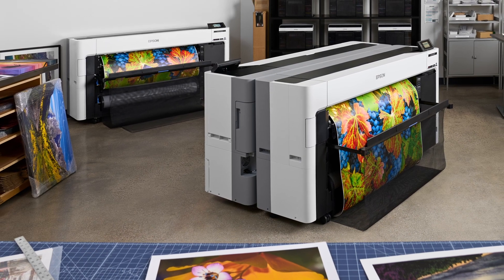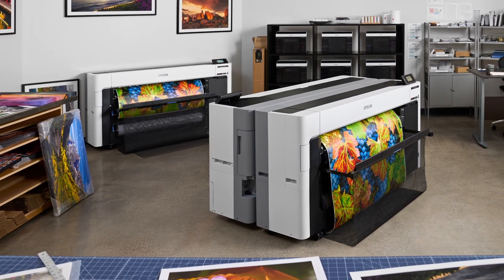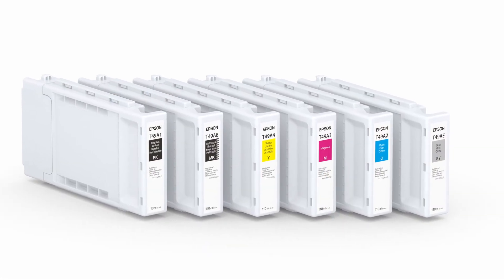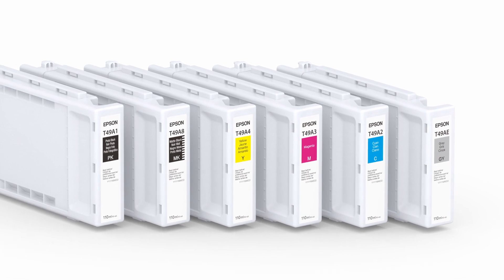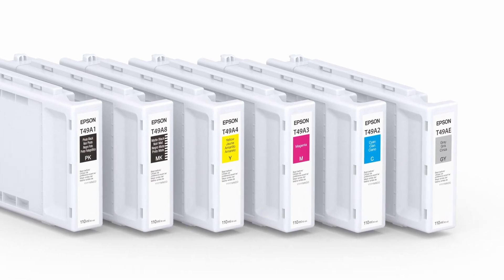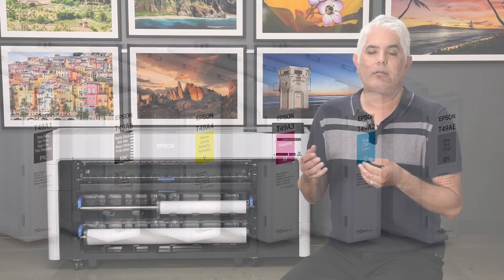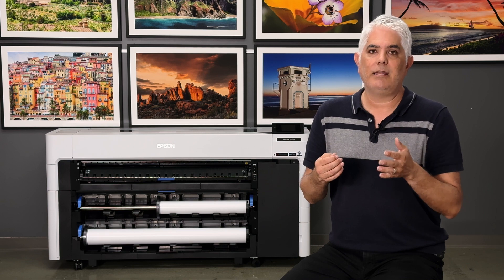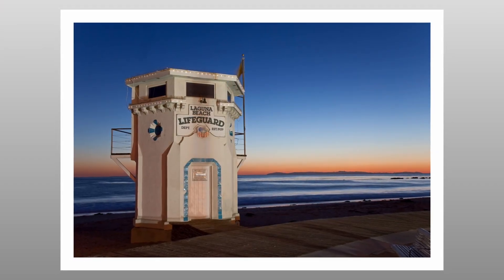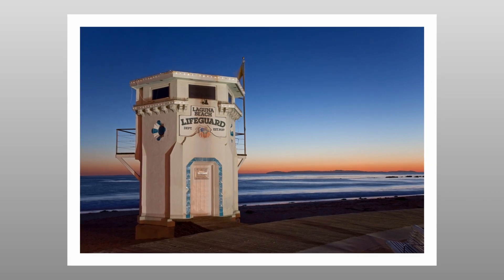Our engineers thought hard about the quality needs of a production environment and came up with a six ink system that consists of photo black, matte black, cyan, magenta, yellow, and gray. The gray is used in a unique way for black and white printing, but it's also used to mix in with cyan, magenta, and yellow to give extremely smooth transitions and smooth gradients, which is important in a quality photographic print.